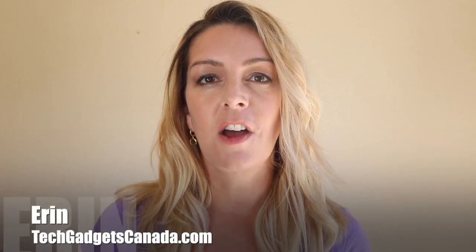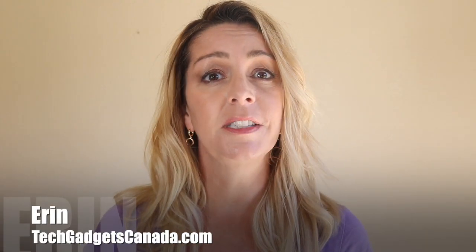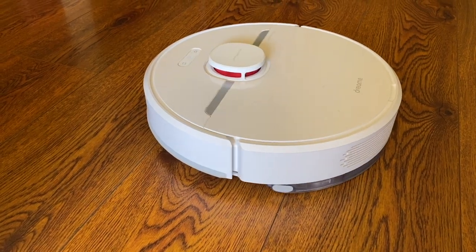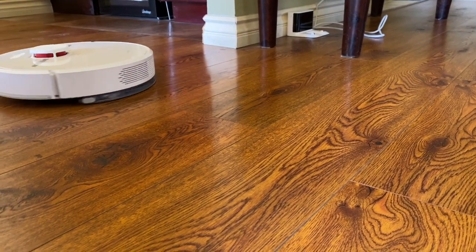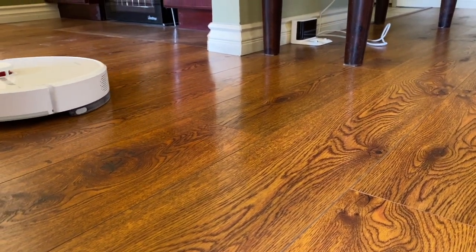I'm Erin from TechGadgetsCanada.com and I did not have the greatest experience reviewing a robot vacuum recently. When I checked out the Dreame D9, I had a lot of problems — you can check out the full review right here on the channel by searching Dreame D9. That got me wondering why I had such an awful time, and if it was me, my house, my Wi-Fi, or the vacuum, or maybe a combination of circumstances. So I decided to do a partial re-review.